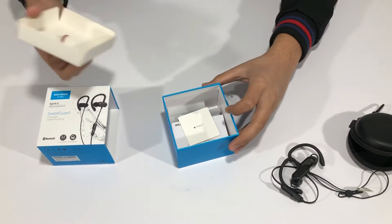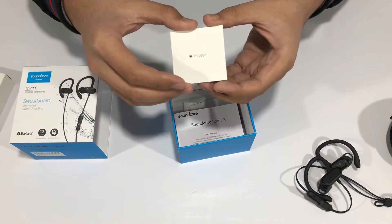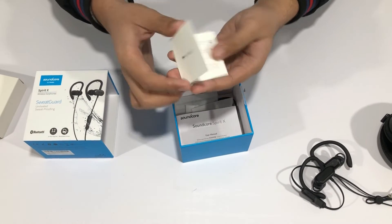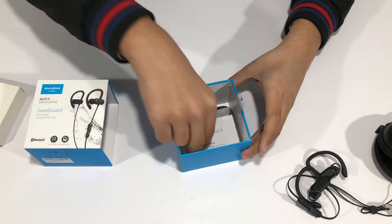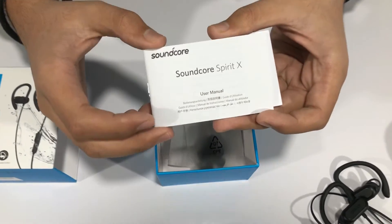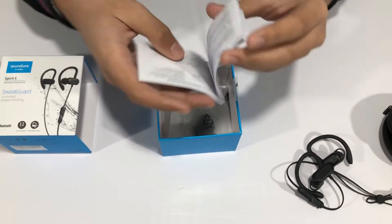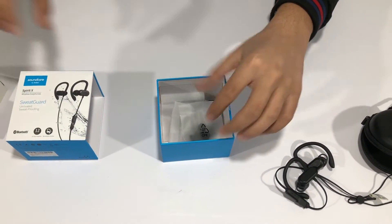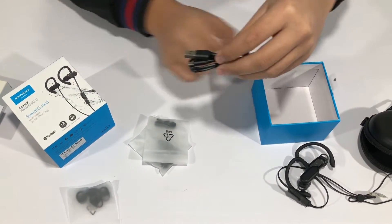Underneath in the box we find the usual Anker happy/not happy card — if you're a happy customer you open one side, if not you flip it and open the other side with their support numbers. Next we have the Anker Soundcore Spirit X user manual, which has many different languages, along with some regulatory statements.